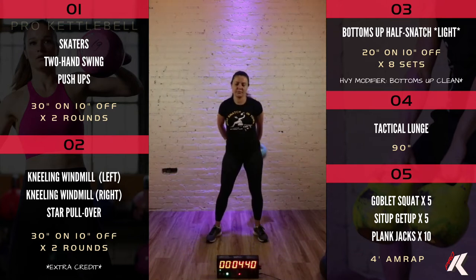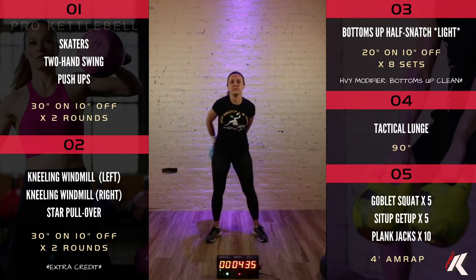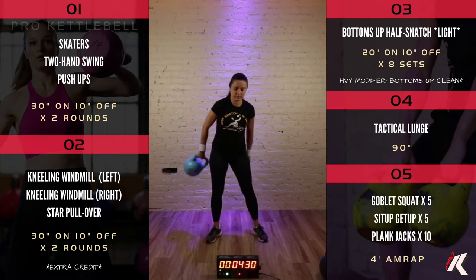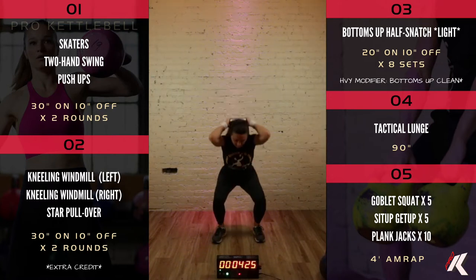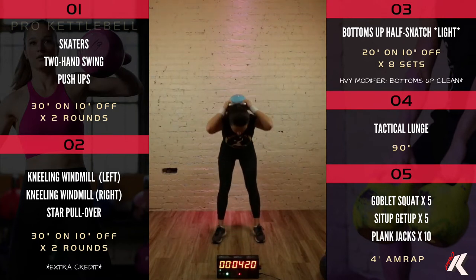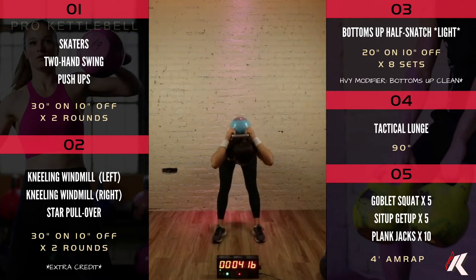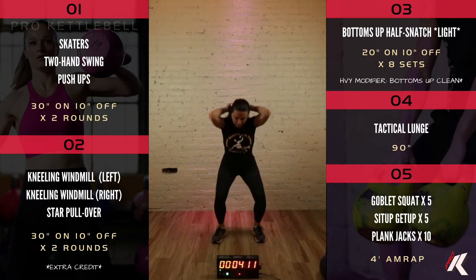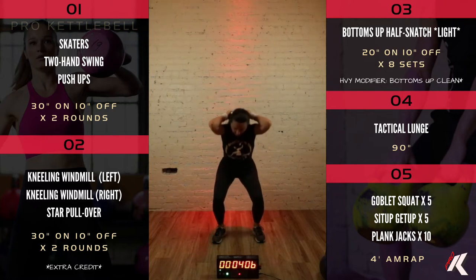In ten seconds we'll move into squat benders. You're gonna take the kettlebell, rest it between your shoulder blades, and we're gonna do a forward bend followed by a squat. Grab that kettlebell by the horns behind you, on your back. Forward bend with straight legs, and then a squat.